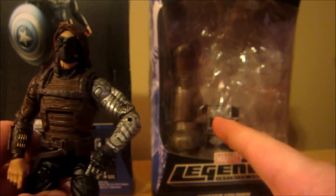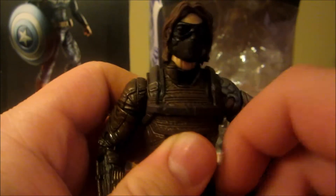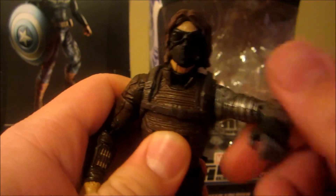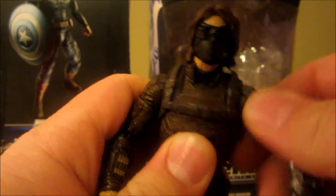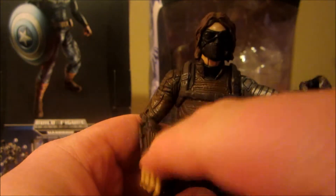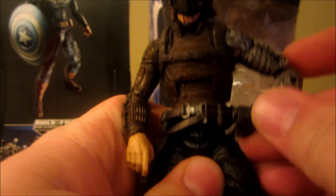He does go with the mandroid part right here in the background. His robotic arm just looks sweet — got the Russian red star right there. I wish this arm was articulated just a little bit more. It doesn't have any elbow or shoulder articulation, which is the same thing as the Captain America figure. I just wish it could go straight down more, but it kind of sticks out.